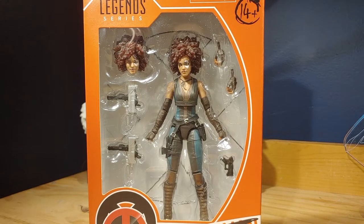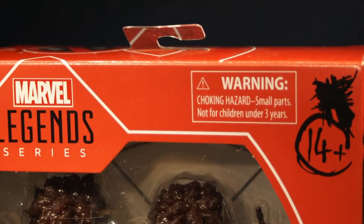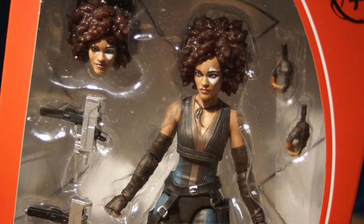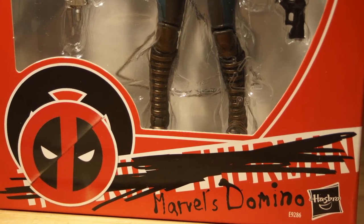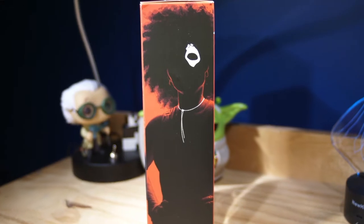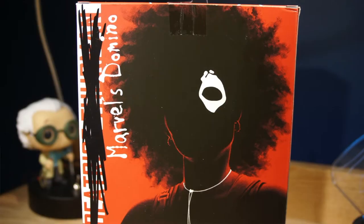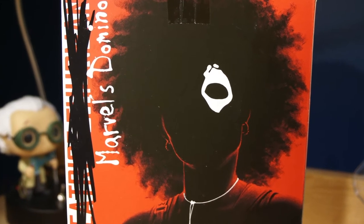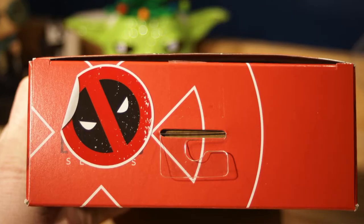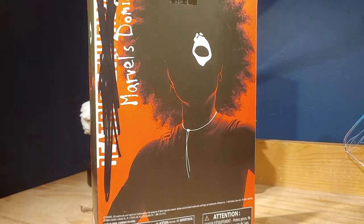Let's start off with Domino. The packaging is like the other X-Men movie styled figures but in red on the top — Marvel Legends series logo, 14 plus warning. You can see the figure with all the accessories on the bottom, the X-Men logo with a Deadpool sticker on top. Her actual name is crossed off in a Sharpie and 'Marvel's Domino' is written on the bottom. The back has the same art, and on the top and bottom there's the X-Men logo and legal information.